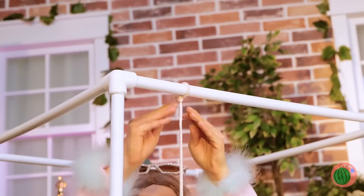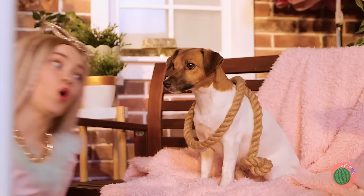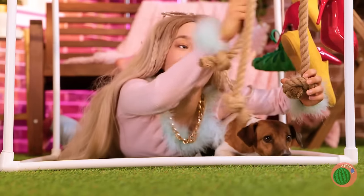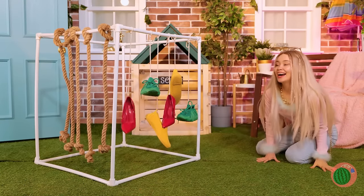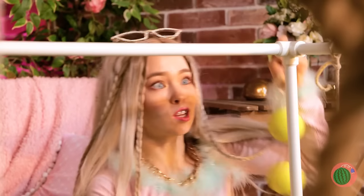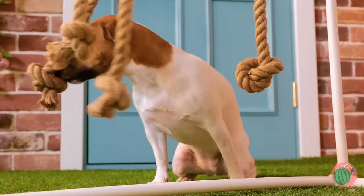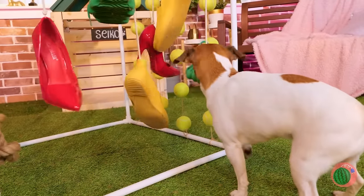Seiko's right — shoes are fun. Hang some rope on the other side. We're making a puppy playground. Catch the ball, Seiko — three for one! Let's hang these up too. Come on, Seiko, let's try it out. Now for the shoes. Seiko's gonna sleep good tonight.